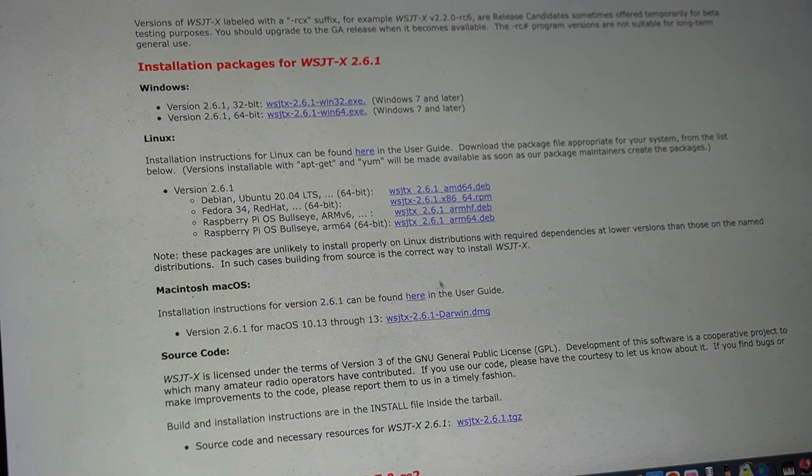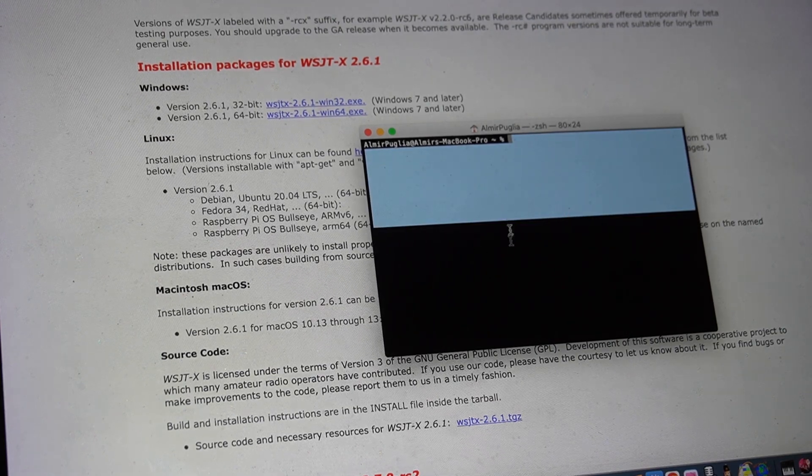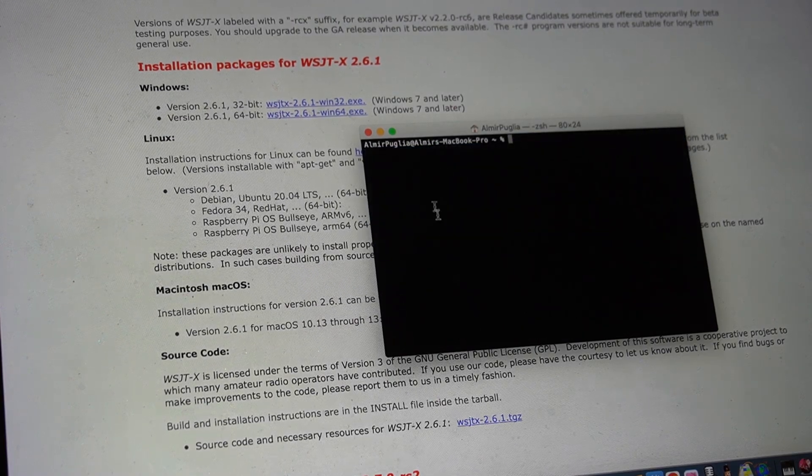If you're running the Mac version like I am, it's a bit different than Windows or Linux. Once you download it, it comes in a folder — make sure you read the readme file. There is a sequence: before you open the software you have to go into the Terminal on your Mac and enter command lines to make sure all the files are properly installed. Otherwise it's not going to work. Windows does that behind the scenes, but on Mac you have to do it manually.